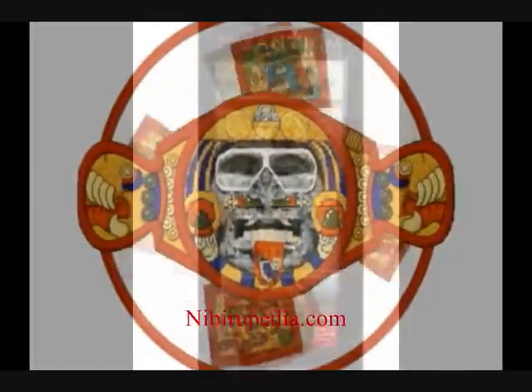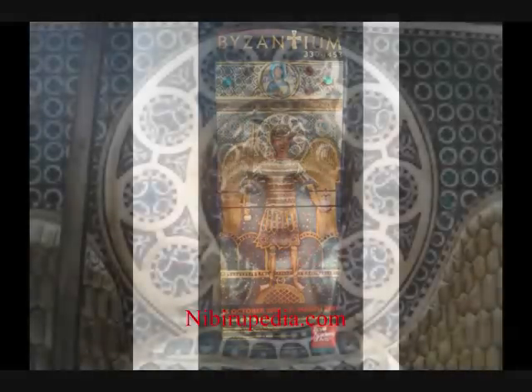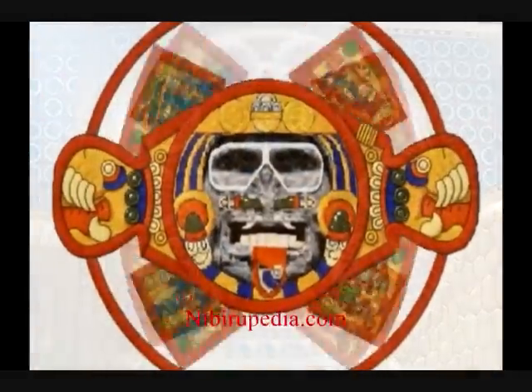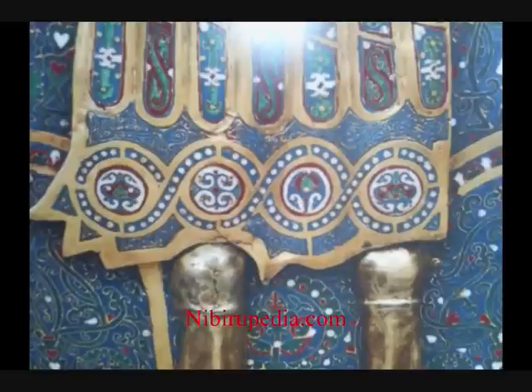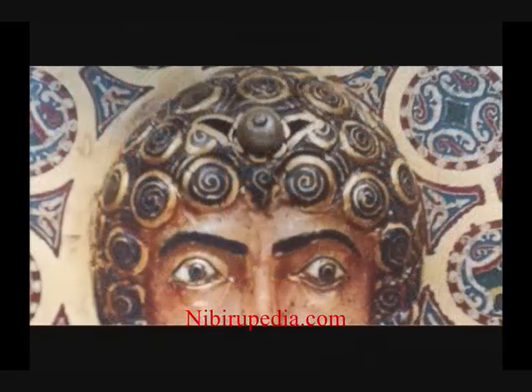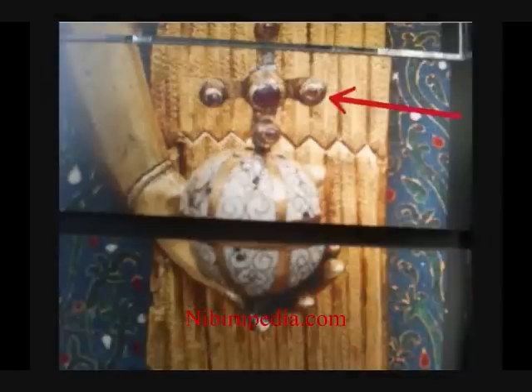Now let's compare Mayan cryptography with Byzantine cryptography. Byzantine icons and frescoes are covered in winged disc symbolism. This depiction shows an angel with a winged disc behind his head, but it goes much deeper than this. The winged disc, the horned disc, the winged disc, and the planet of the crossing — Nibiru.